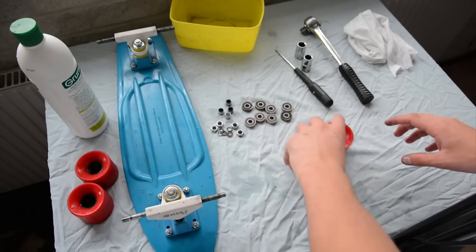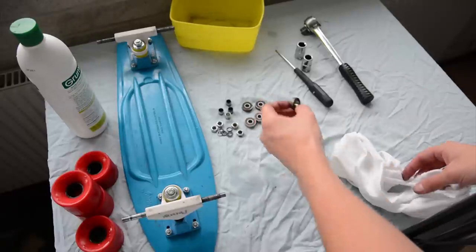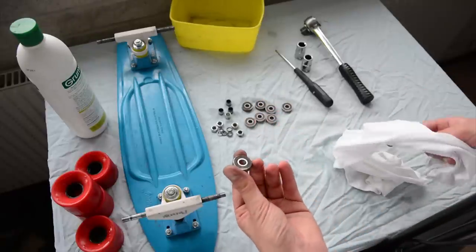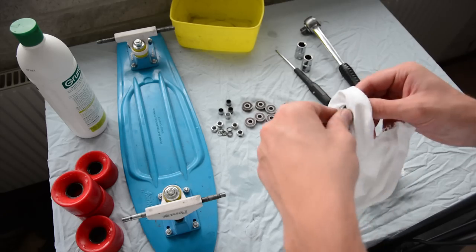We'll put the wheels aside for now and let them dry. We take our cloth and then our bearings — they're a bit dirty on the outside, but there's no problem with that. Just take your towel and wipe it off. And then we can move on to the board itself.